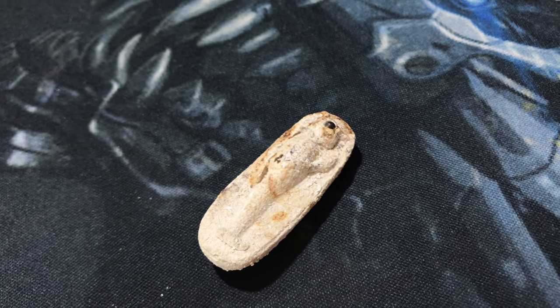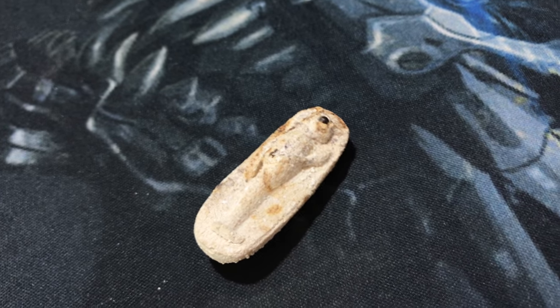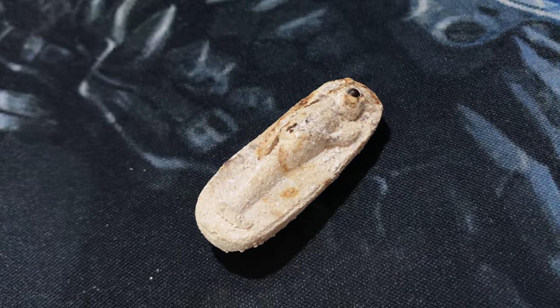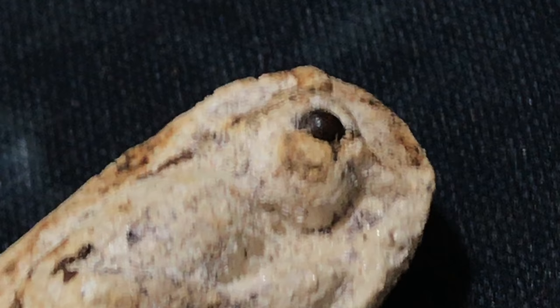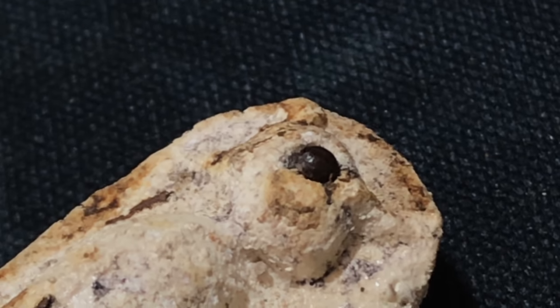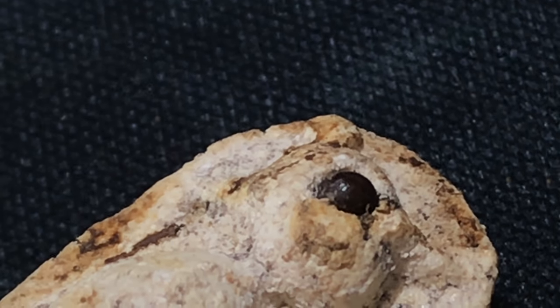Just trying to see if I can close up on this - I might have to try again with the macro lens because this iPhone 7 Plus doesn't really zoom in very well, it goes blurry. But maybe we can see this.